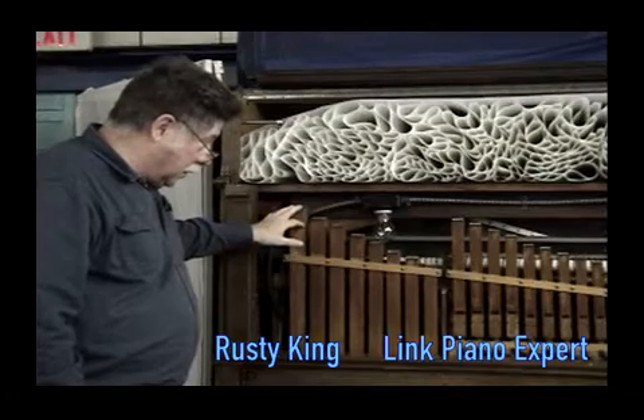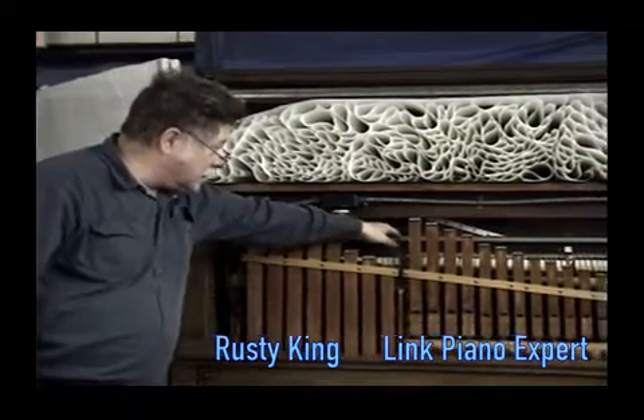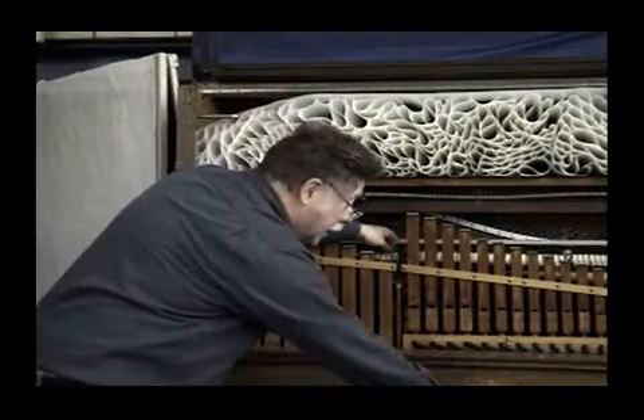It has a set of pipes that play along with the piano, and the piano also has what's known as a mandolin effect — a little curtain of steel buttons that go down in front of the keys.